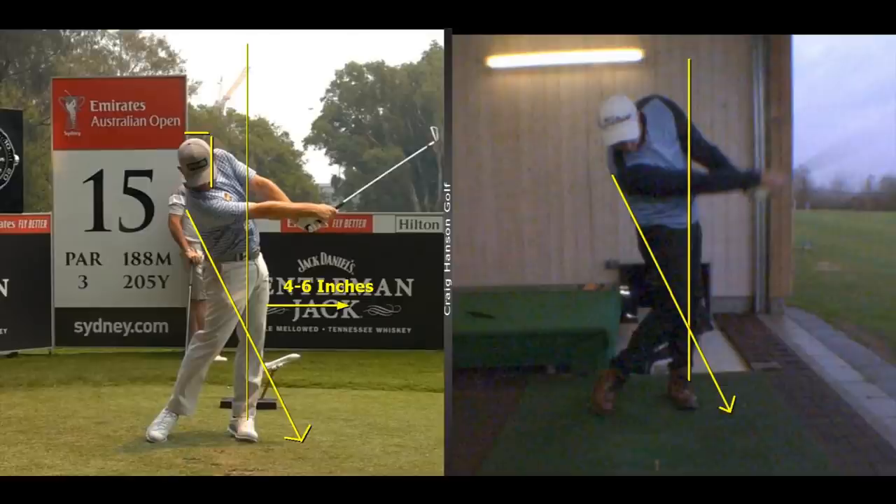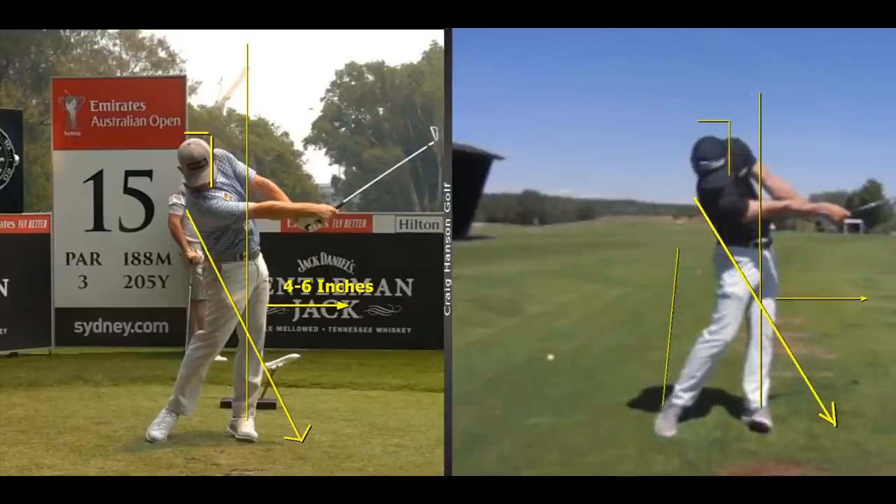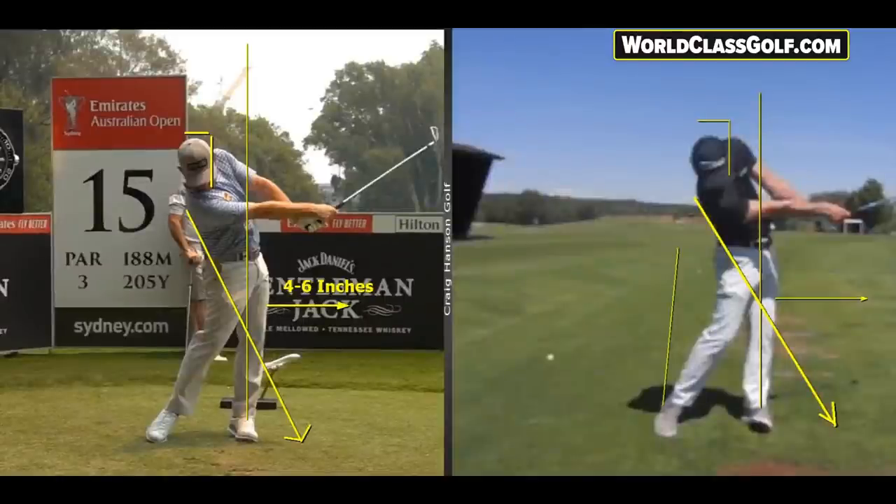This position is really not looked at enough - it's always the downswing, it's always the slot, it's always looking at impact. But get this part right and it has a wonderful chain reaction on the rest of your motion. We're seeing every single top player in this position, so we're going to take you through some amazing clips and look at some amateur players as well.